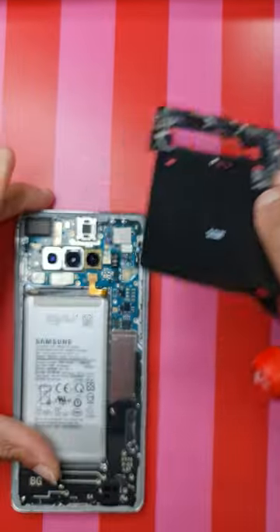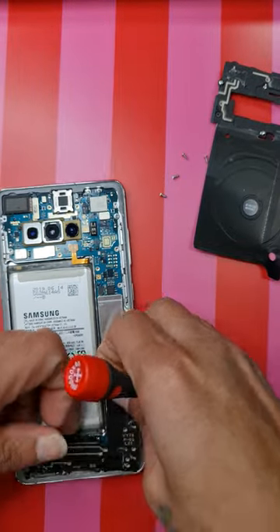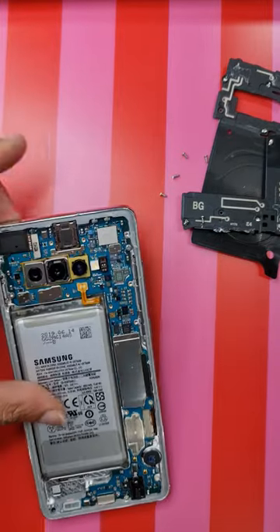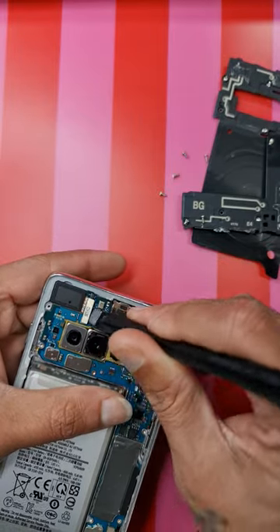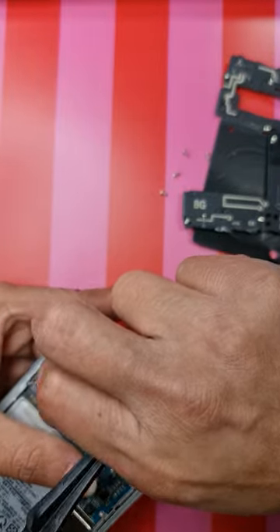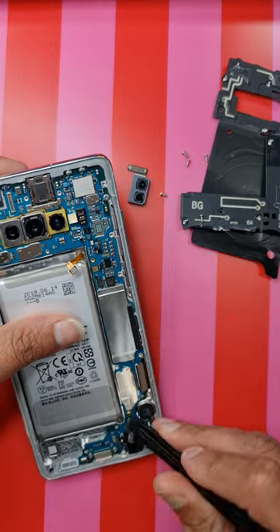Take this plate off, take the loudspeaker off, disconnect the battery, disconnect the front camera. Try and use a plastic spudger because if you use a metal one then you could damage some of the components on the phone.